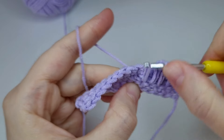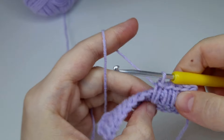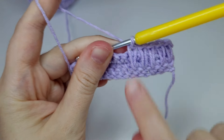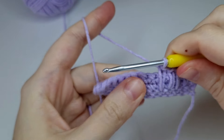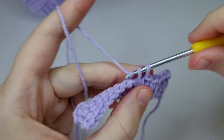Take the yarn, pull up the loop, yarn over, pull through both loops. You can see how these V shapes are forming. Continue with these steps to the end of the row.